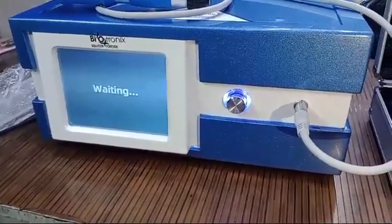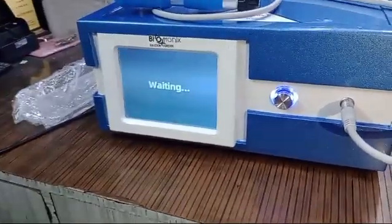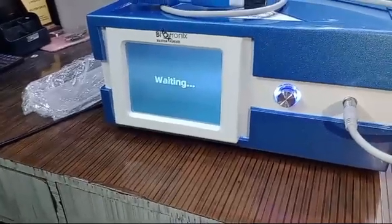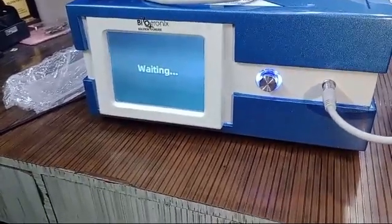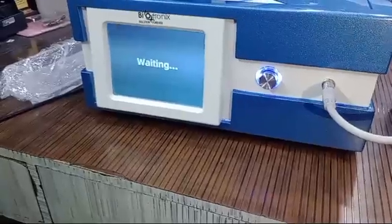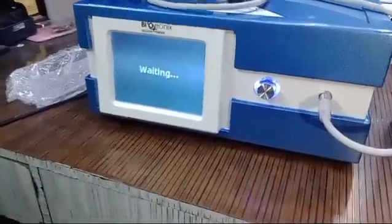The machine is getting switched on and the internal compression is getting ready. Press the screen and you will see 10 treatment areas: elbow, knee, shoulder, ED (erectile dysfunction), hand, lumbar region, foot and ankle, and a slimming mode for fat accumulation.